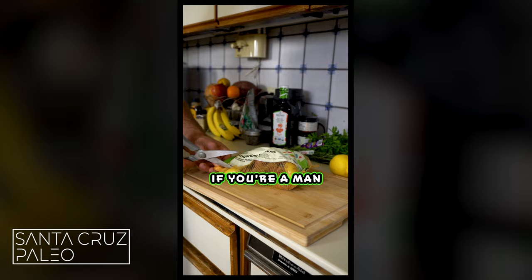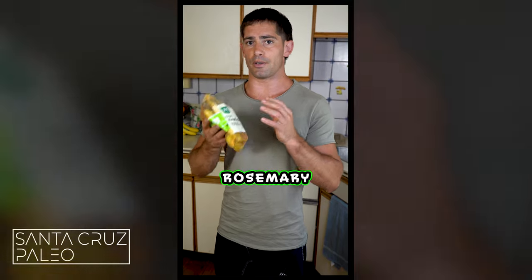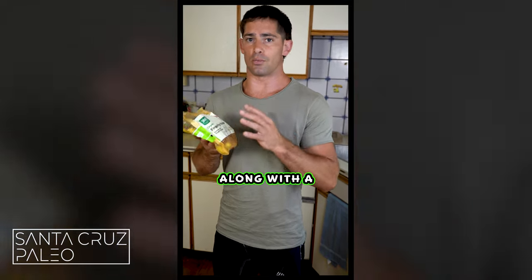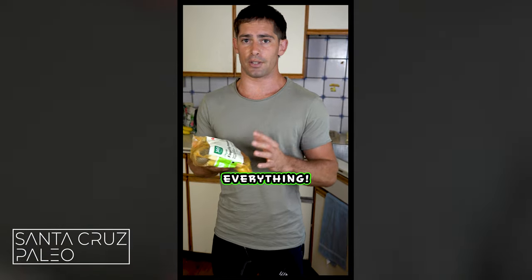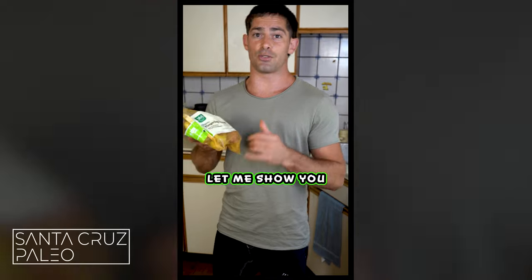We're doing steak and potatoes. We're going to do a lemon rosemary parsley potato, along with a really good ribeye. I'm going to show you how to cook everything. All you need is a cast iron pan and an oven. Let me show you exactly what you need.